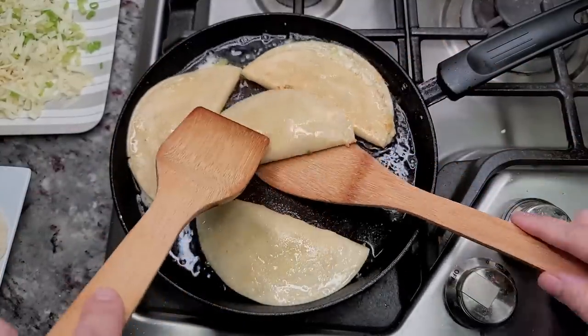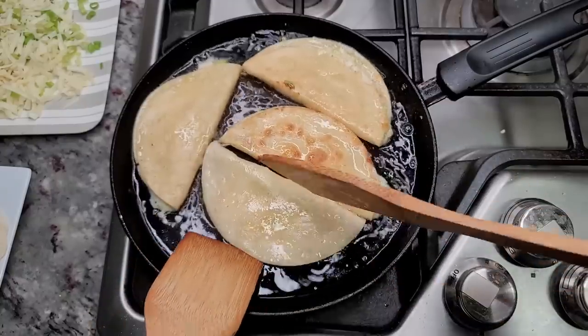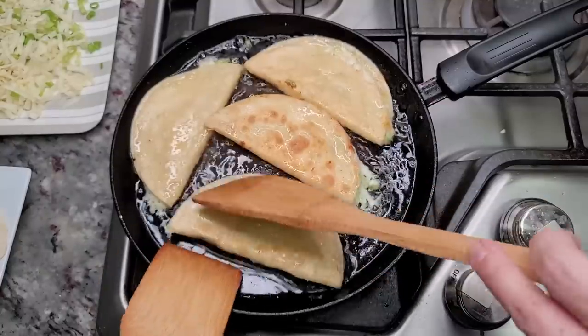After about three to five minutes — I am working with a low heat setting — I'm going to give it a flip. It is toasty and golden brown, and that's exactly what you're looking for.